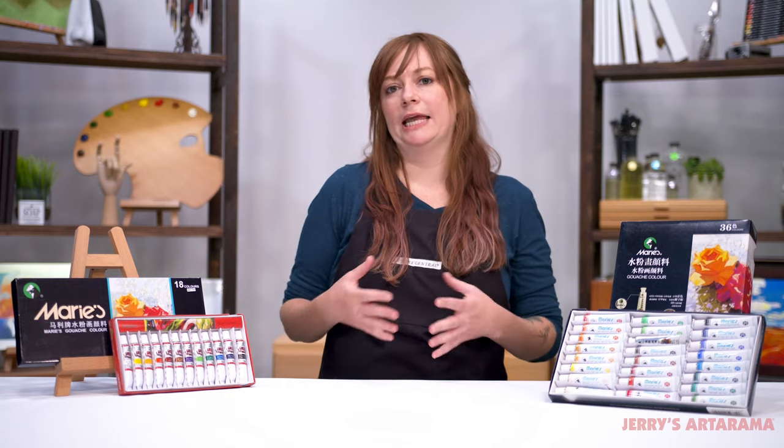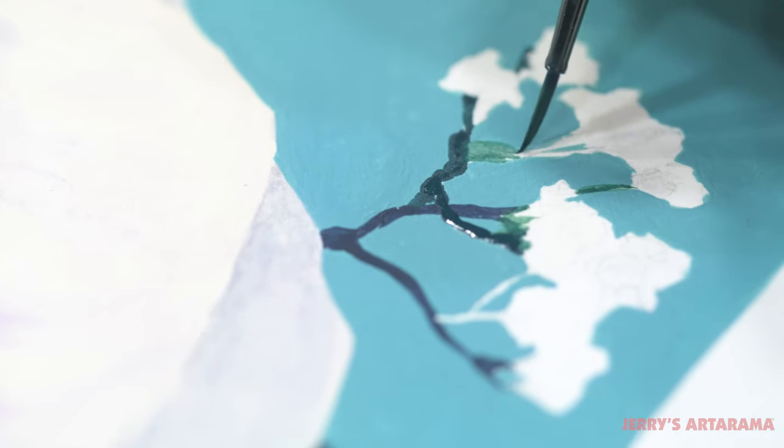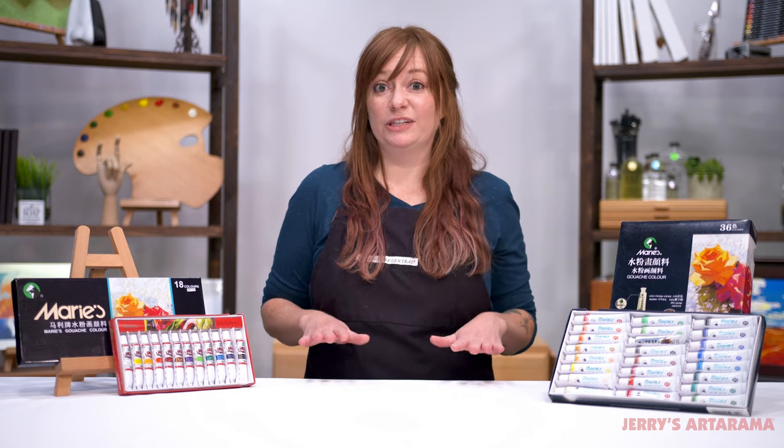Now, gouache traditionally is a flat, matte, opaque watercolor. That means that once you put them out on your palette, you can re-wet them if they fully dry.